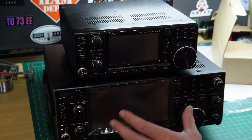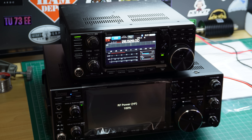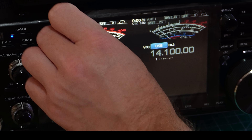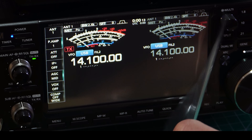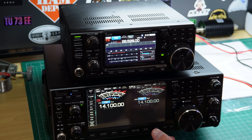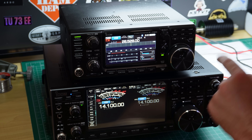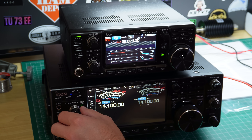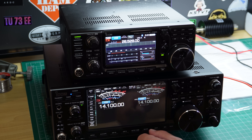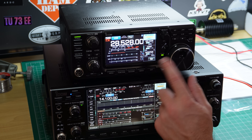The tuning knob is a whole lot bigger than the 7300. The touchscreen is really really good — look at the size of that. The 7610 also has a slightly better receive performance on the Sherwood report. The knobs have a slightly different feel — a bit more tension on the 7300 compared to the 7610. You can also have an analog-looking S-meter on this one, whereas the 7300 only has that bar S-meter.